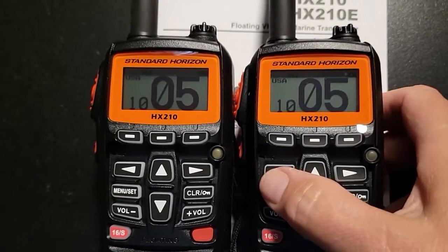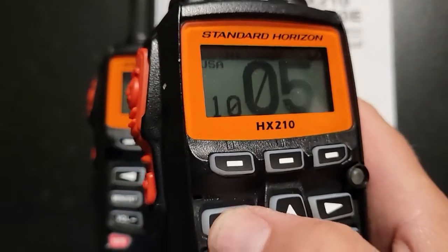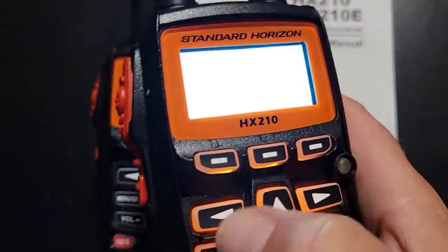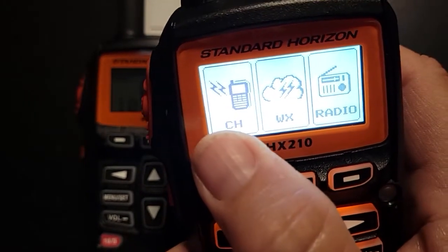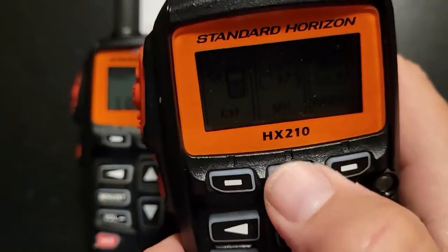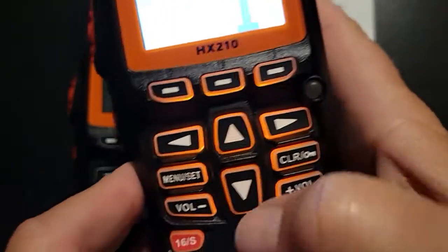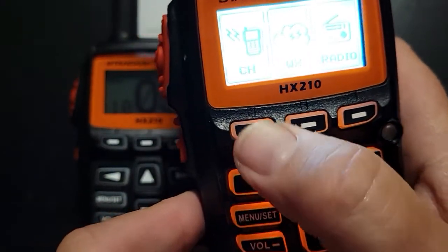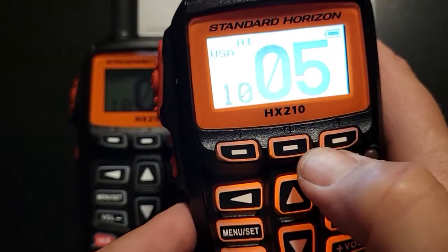Another cool thing — there is actually a weather mode which would be pretty handy. You just hit the menu button and you can see there are three things: the channel, which is what we were just on, and the weather. It does have current weather — sorry about that, it was loud.